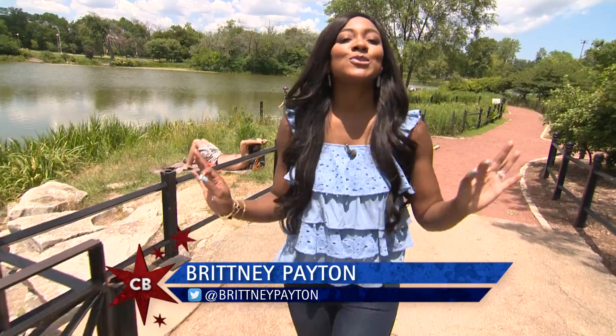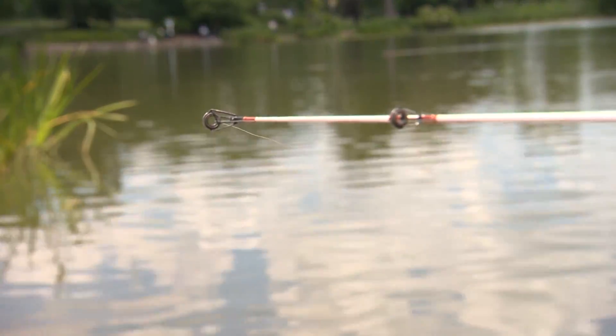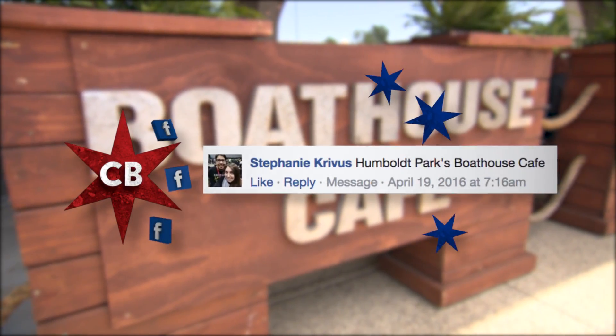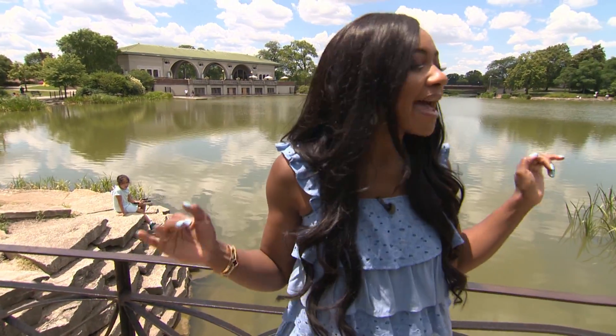This episode is all about summertime faves. We're here in Humboldt Park at the Boathouse Cafe because of Stephanie's post on Facebook. Can you believe this place is just west of downtown? It's absolutely beautiful. Come on, let's go.